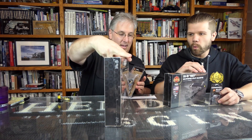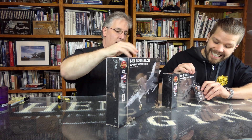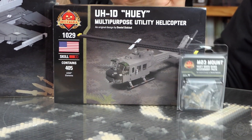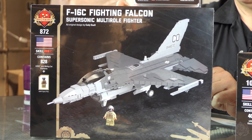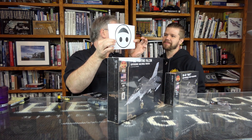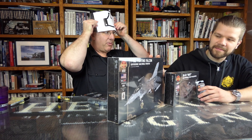I can't believe what's back. We've got the Huey, and the door gun accessory pack for the Huey. The Huey goes so fast — make sure you pick up a copy while you still can, because it'll go. Huey is a great kit. We also have the F-16 C Fighting Falcon back. It's a supersonic multi-role fighter. Both of these are thumbs up.